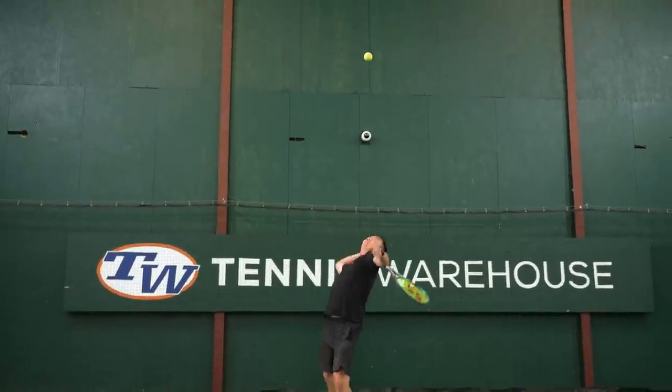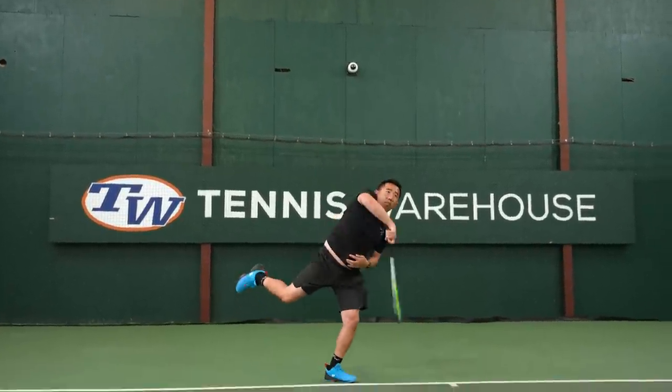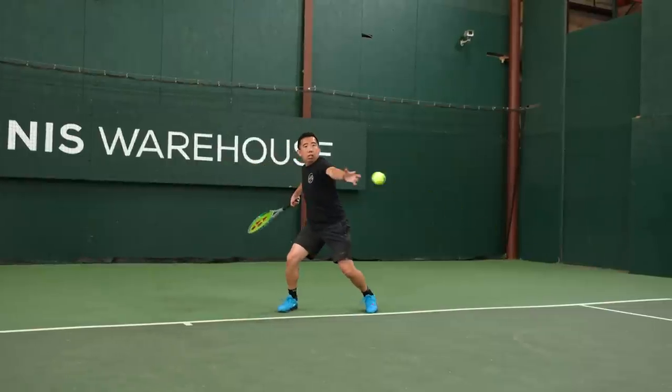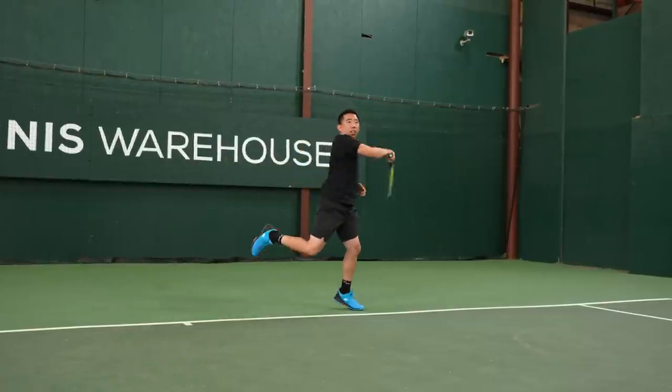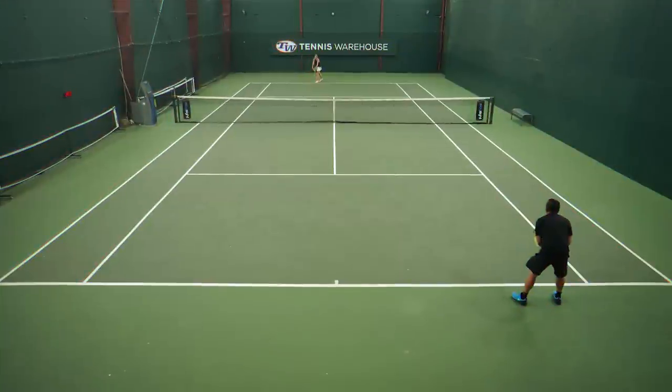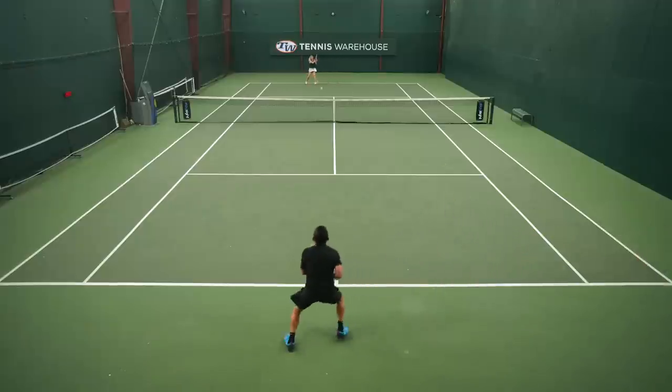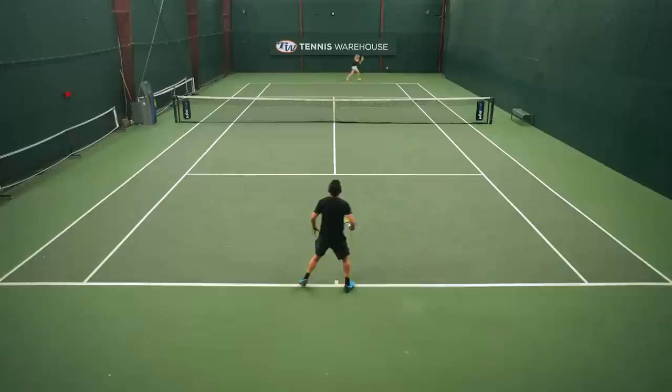I was pleasantly surprised with how maneuverable this racket was. I found it really easy to accelerate and generate pace to hit power and spin on my shots. And even though it is an 18x19 string pattern, I felt like the spin I was able to get was very comparable to the 100 version. The difference, as the other playtesters have alluded to, was that the launch angle was a little bit lower, the net clearance was a little bit lower, and it was just not as easy to hit with depth.